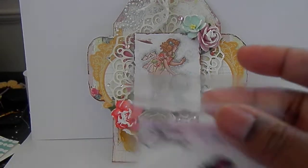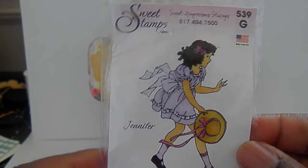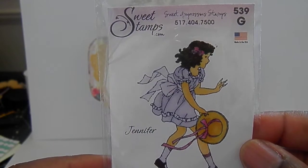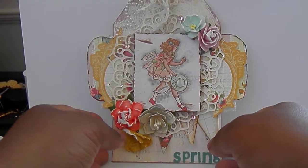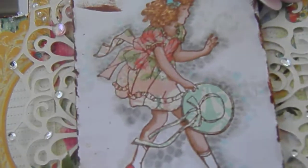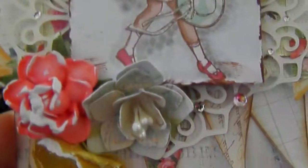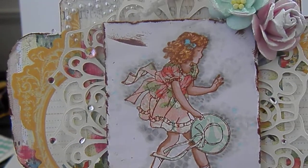The image is this one right here — her name is Jennifer, and I thought she just looked like she was dressed for spring, so I used her. I paper pieced her dress and her hat. Let me bring this closer so you can see her dress — she's really cute.